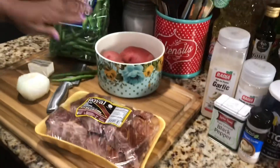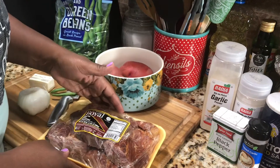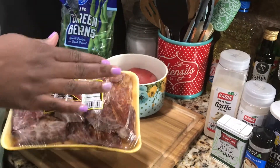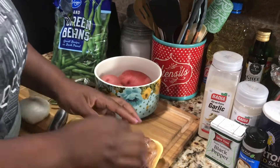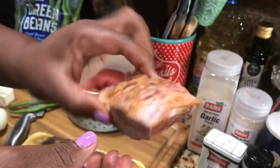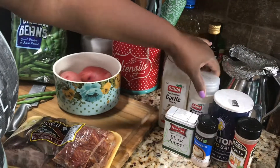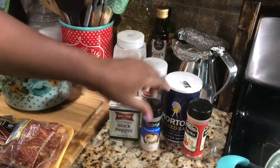These green beans were about $6. And this is a five-pound pack of smoked pork neck bones — about $4. Really, really meaty and already smoked. For seasonings, I have garlic powder, onion powder, salt, pepper, chopped garlic, and paprika. I'm also going to get some fresh basil out of my garden to add to my green beans.